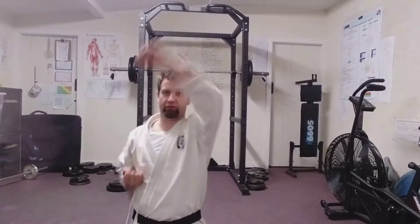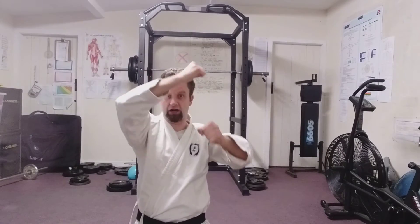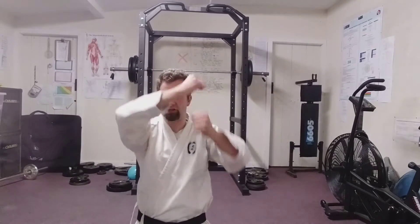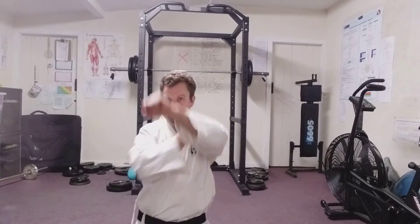This is called Jodan Age Uke. Jodan is head level, upper level. Age is rising and Uke is to receive. Jodan Age Uke.